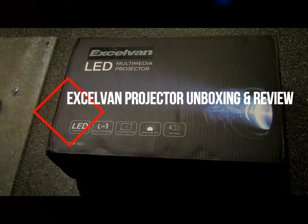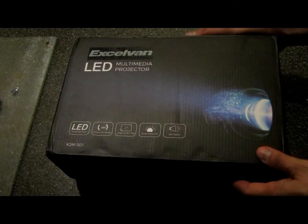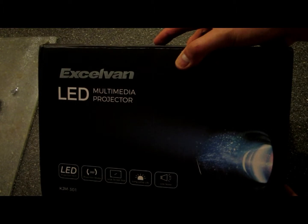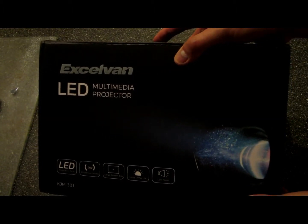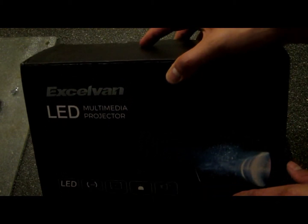Hello guys, I just want to do a quick review of the LED multimedia projector that I got from eBay. It's the XLVAN KJM 301 — full features and specs are listed down below — so I'm here for the quick unboxing.